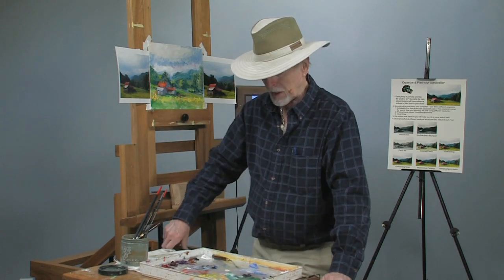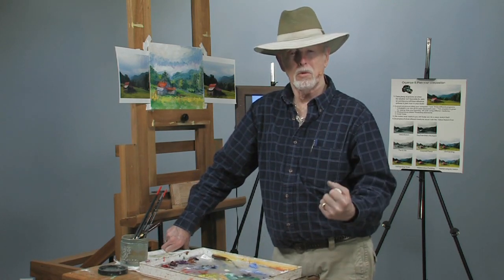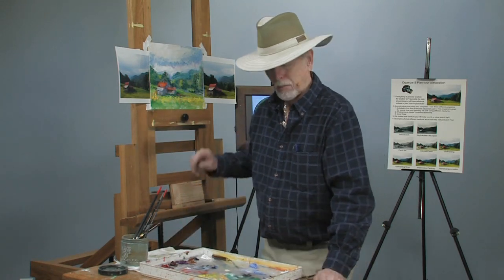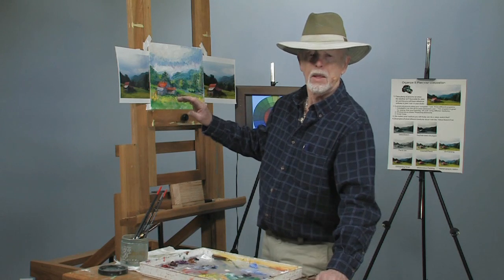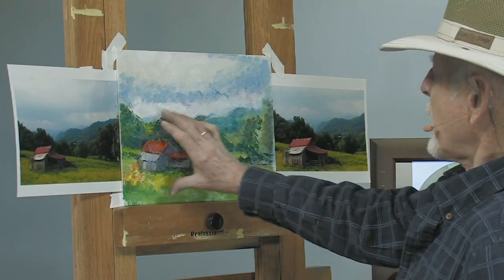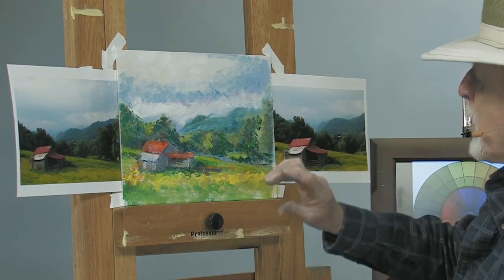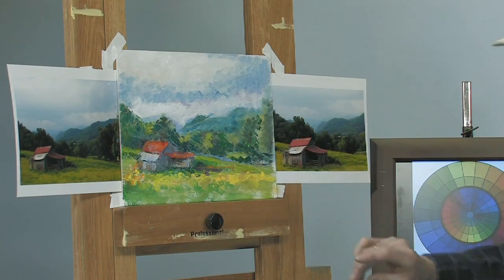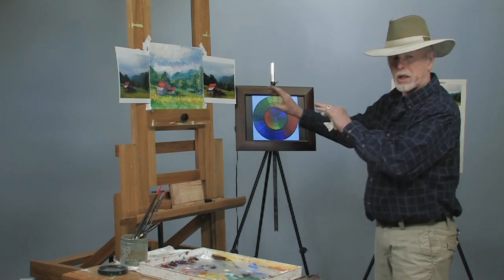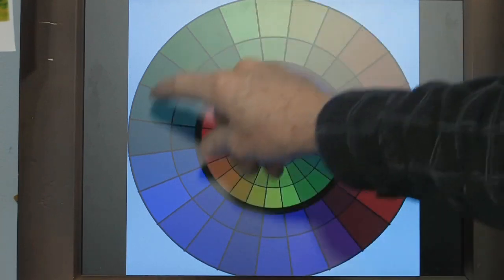Today we're going to talk about something when you finish or do a painting. Paintings can be warm, they can be cool, they can be all in between. What I want to show you is the painting we've been working on — and you can do this at home with your paintings, it's not a hard thing to do. If you look at a color wheel, you can pick out where the colors are in this painting.